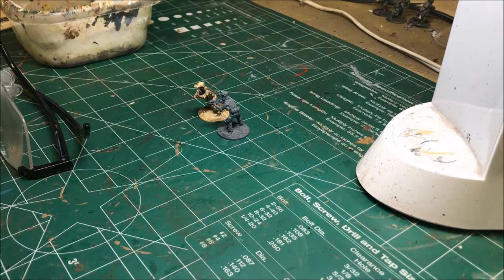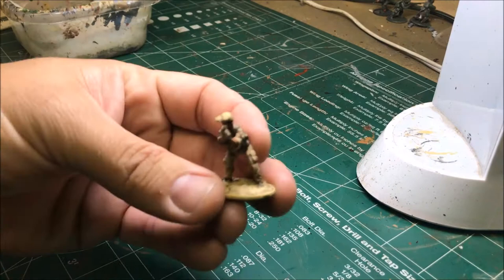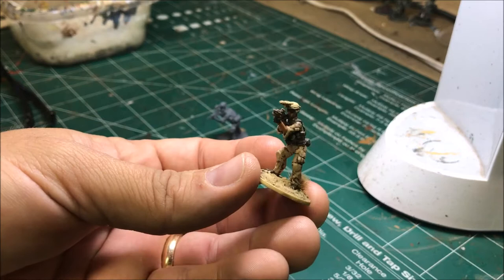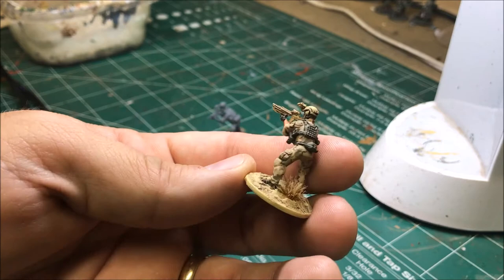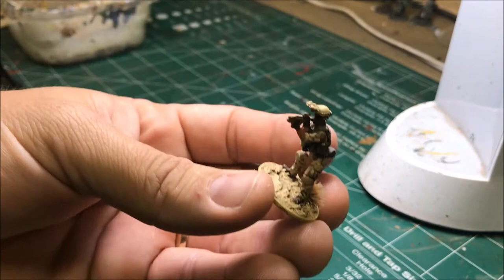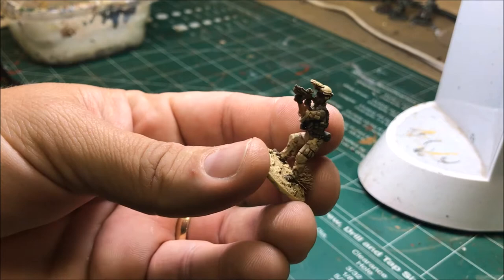Today I'm going to be doing a tutorial on painting the Specter Operations Task Force Operator Grenadier. This is what I'll end up with when I'm all done. Two of these guys come in a pack so I did one and I had one left. I'll be painting them in this three-tone desert pattern — it's an older pattern from the mid-90s. When I was in the military we wore the even older chocolate chip ones, but that's a hard pattern to paint.